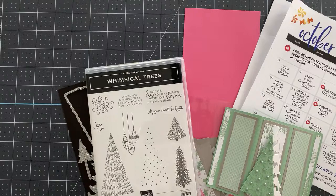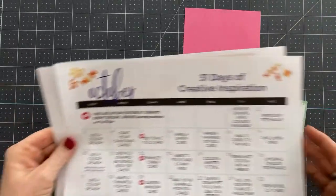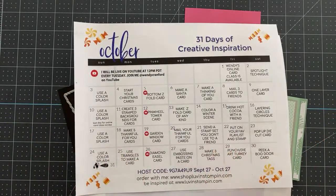Some of the sets on sale include Brew Some Fun, Mini Messages, Seascape, Mini Happenings, Sunny Sentiments, After the Storm — lots of stuff. So today we are going to make this card, or something similar. And we're using our Creative Inspiration Calendar.